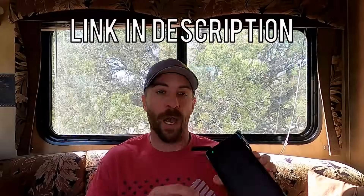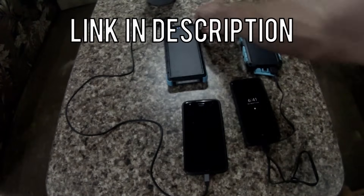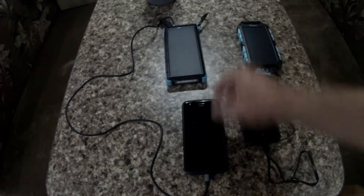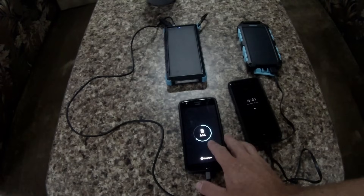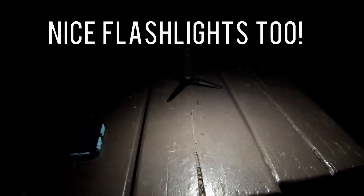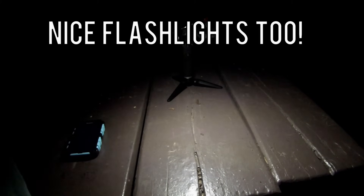Another reason our setup works well is that we also carry these little battery packs. We don't use them all the time, but they're great little additions — you can plug your phones into them and get quite a few charges. They're especially good for a cloudy day when you don't want to run the generator. You can use them to charge your phone, GoPro, whatever, and they work out great.